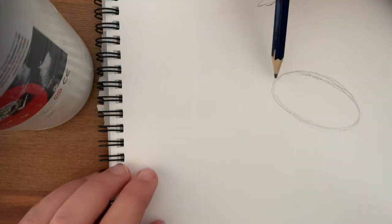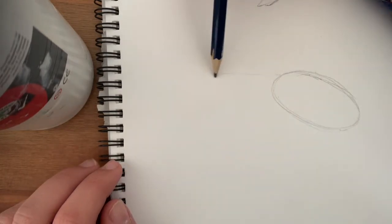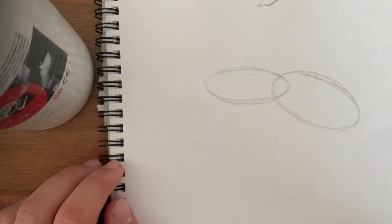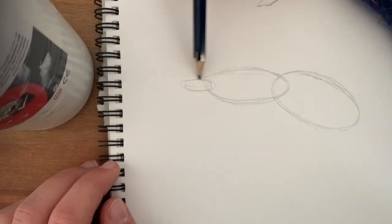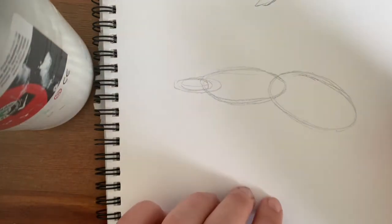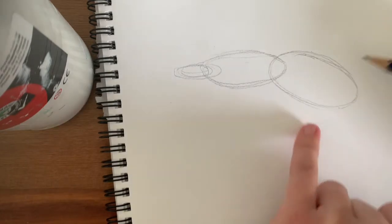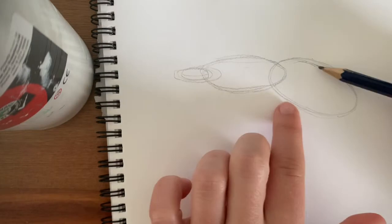Then we're going to do a long oval here, skinnier than that, overlapping. And also another tiny little circle here. Cool, so that's a start. Now for the hammer part of the head, we're going to draw another oval here. This oval doesn't get any wider than that or else it will look disproportionate, so just keep in mind how big that is.